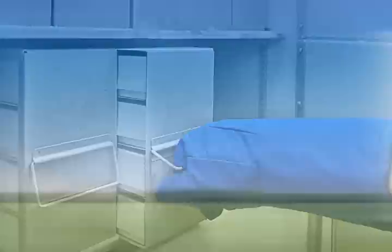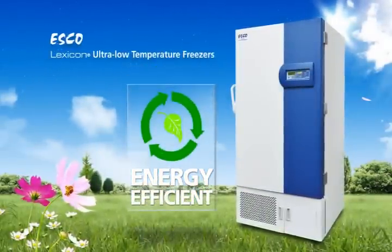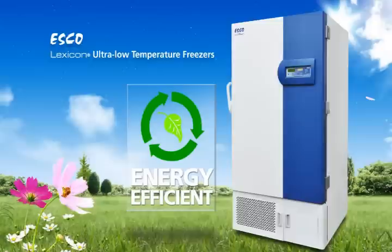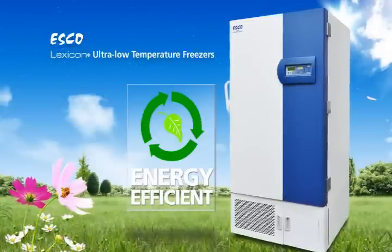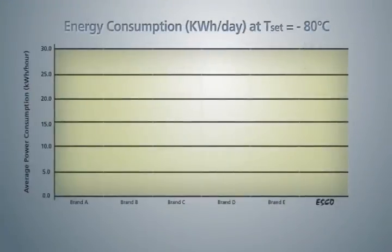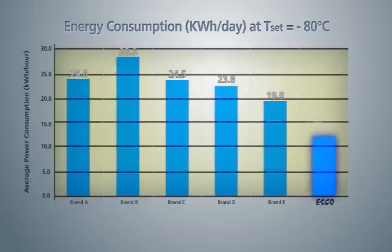Running a ULT Freezer can be very costly. In the long run, an energy-efficient freezer results in a lower total cost of ownership compared to a poorly designed freezer. ESCO ULT Freezer has the lowest energy consumption among conventional ULT Freezers of similar size.